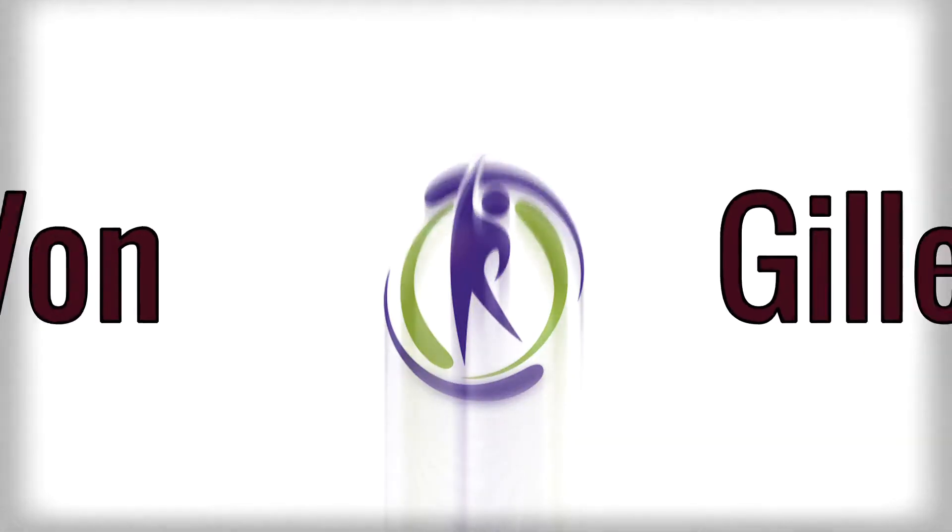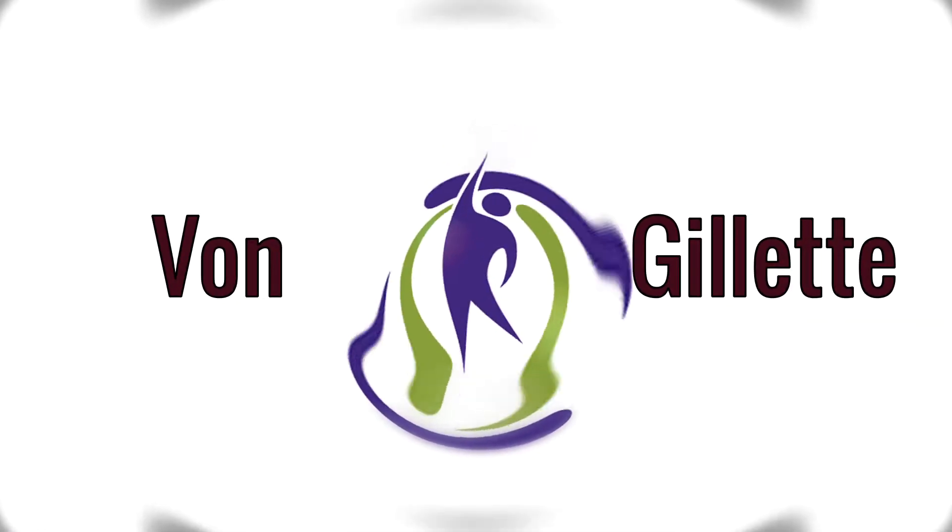Welcome to Von Gillette's YouTube channel. Today we'll be covering the treatments for dysfunctional scapula and/or humerus.